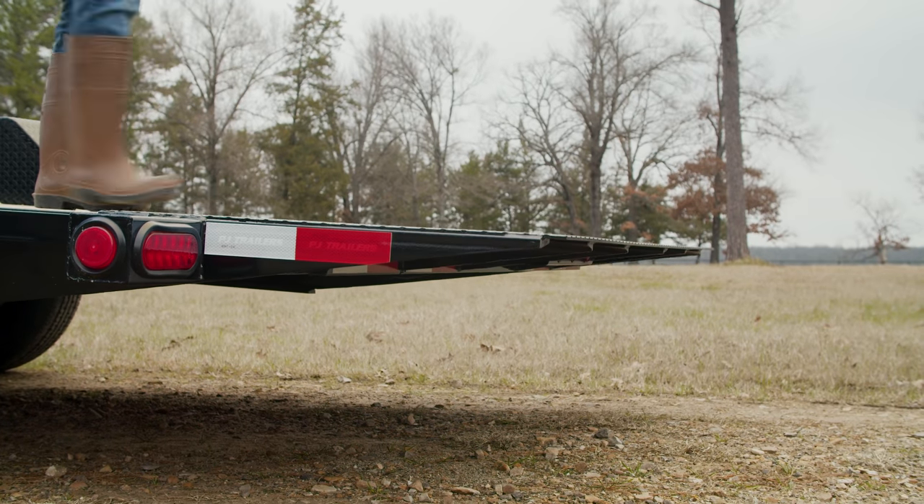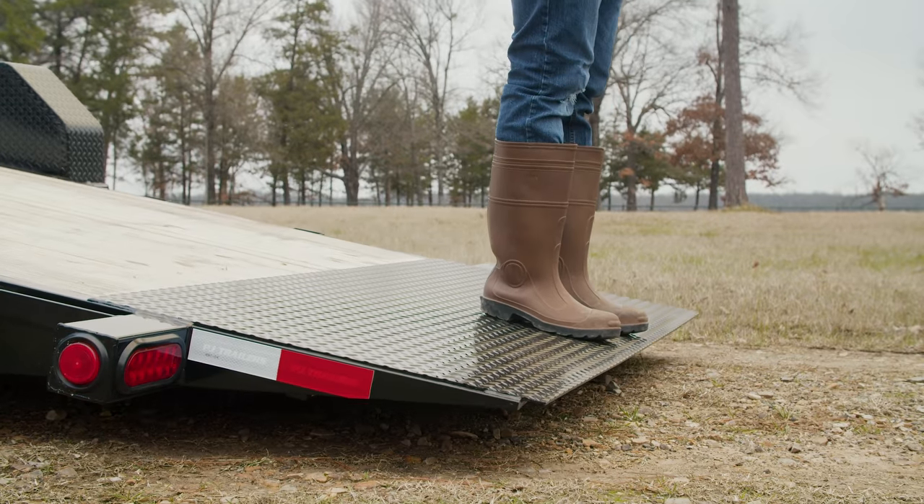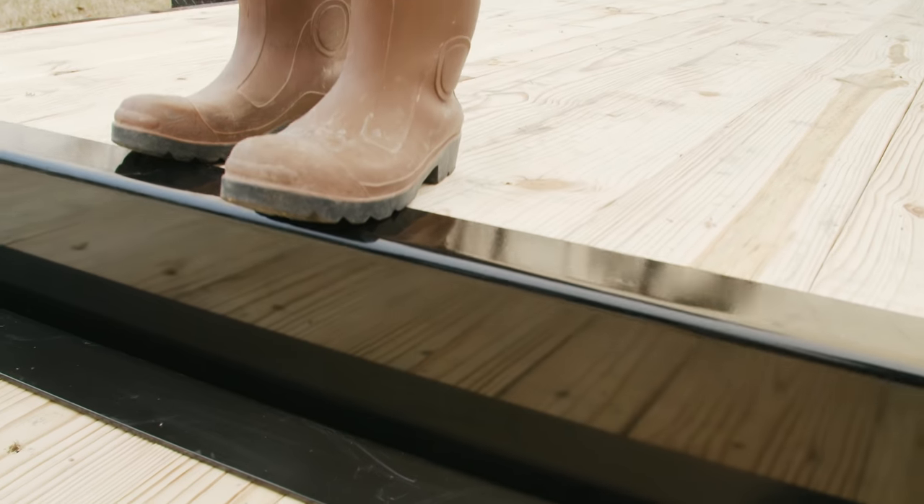Best of all, the tilting deck requires no electronics to operate. It is lifted and lowered by gravity with a hydraulic cushion cylinder for smooth and steady operation.